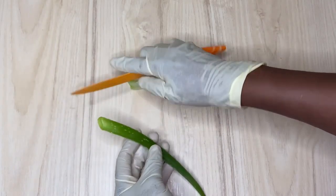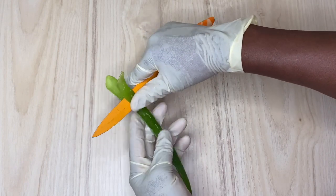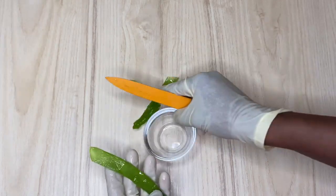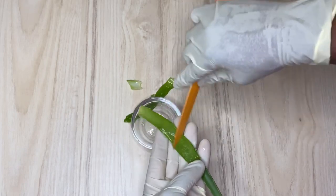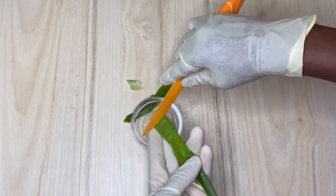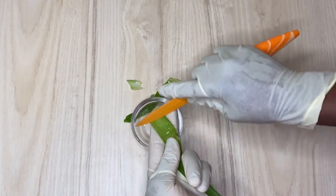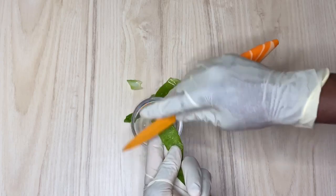Right now I'm going to set that aside and come in with aloe vera. If you have the aloe vera gel you can use that, but I'm going to advise using fresh aloe vera gel, because the fresh gel contains everything you need from aloe vera. The store-bought ones sometimes have water added, whereas fresh is just pure aloe vera with no water addition.